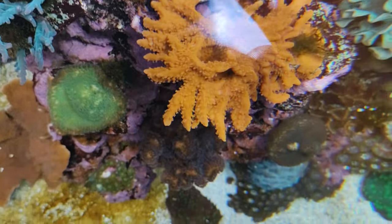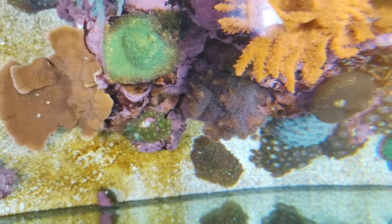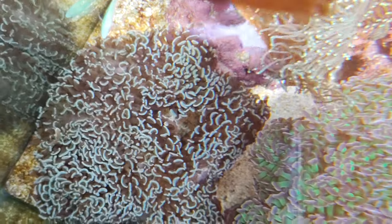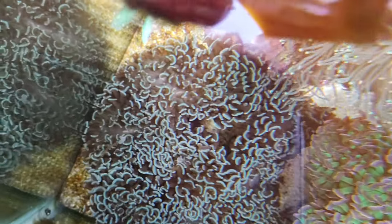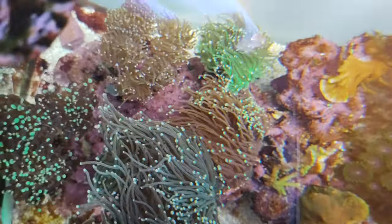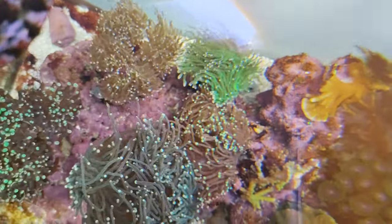A lot of these shots are kind of distorted because my phone is larger than the tube itself — it's very hard to see. The metal halide lighting makes it tough too. One thing I wish I had is a clam or something, especially a blue clam that would really be poppin' nice someday.